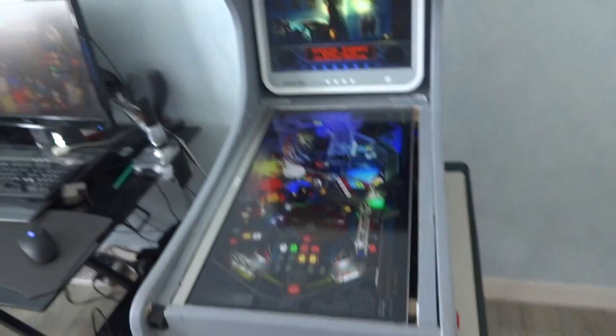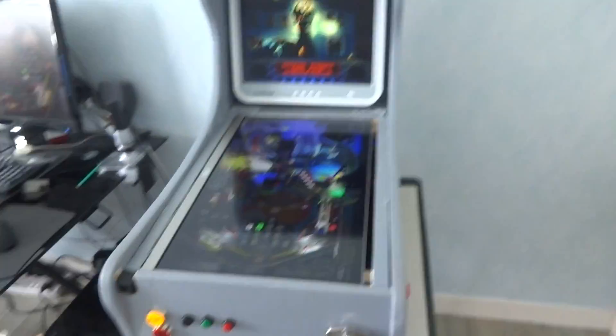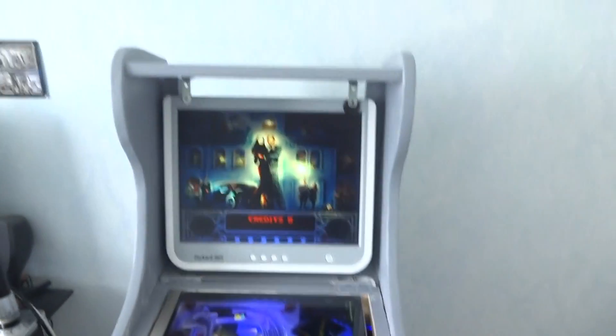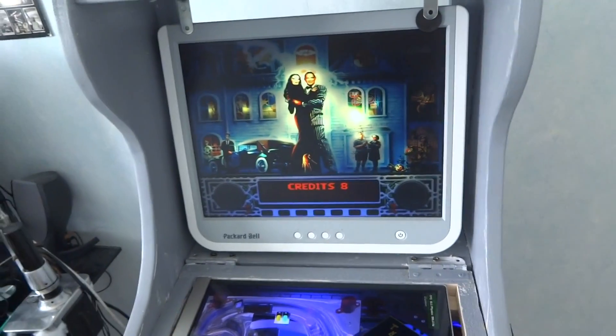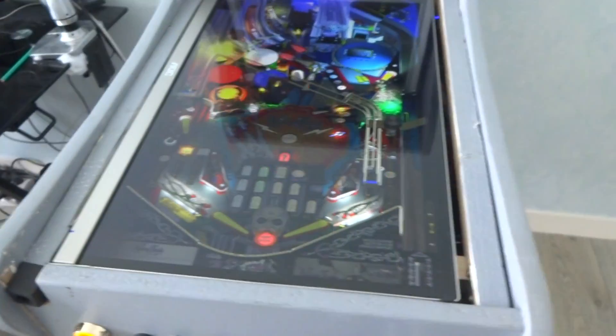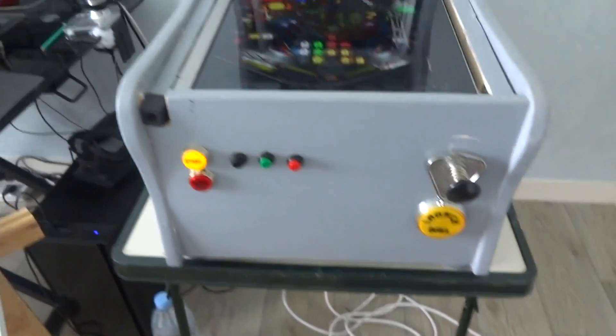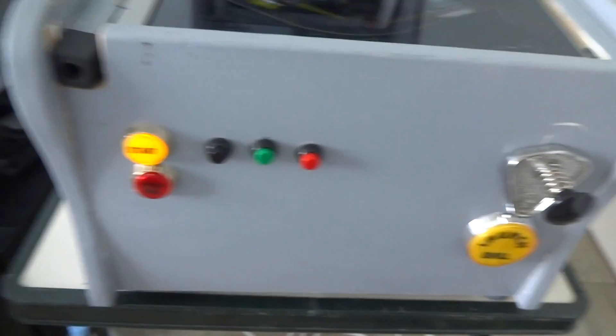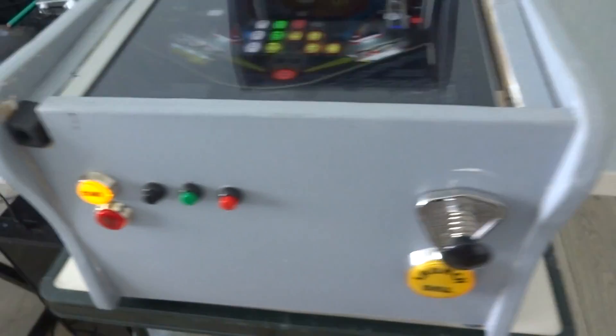Here is my minicab setup. There is a 23-inch screen for the playfield and a 16-inch screen for the backglass. You can also see multiple command buttons, launch button, reel, plunger, start button, and of course flipper buttons.